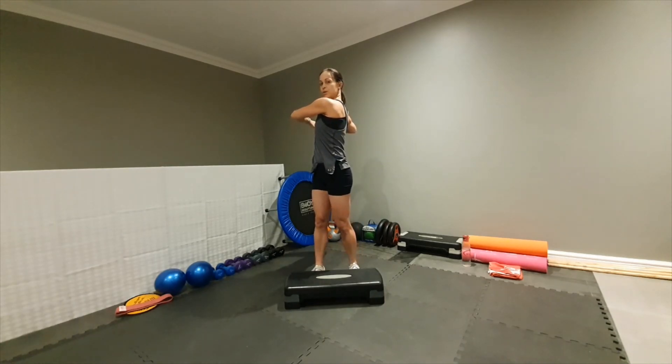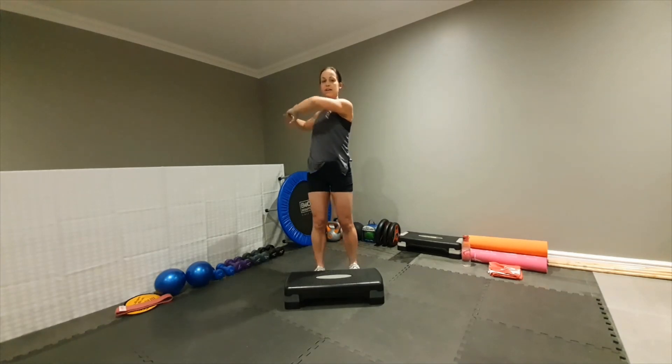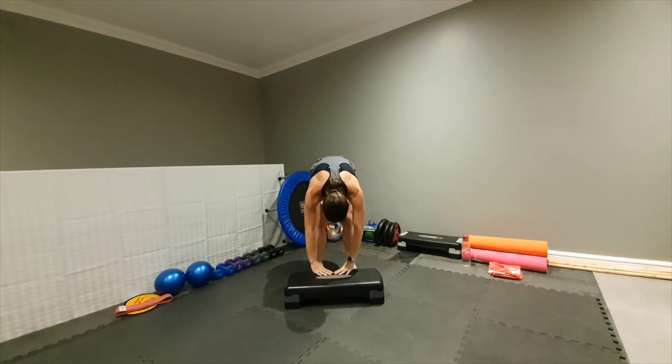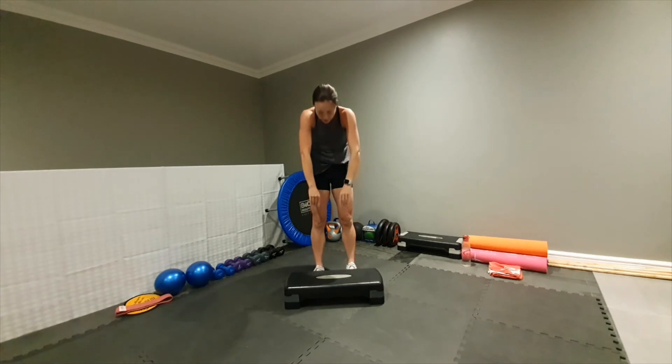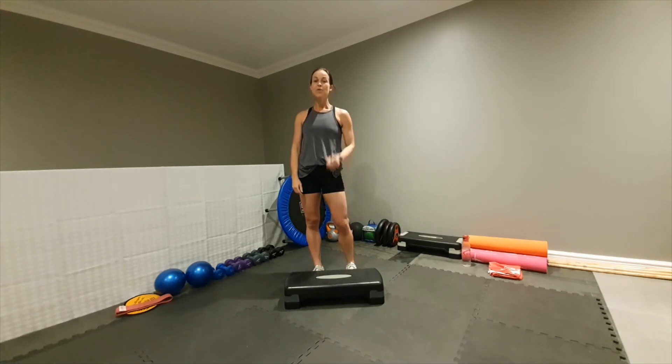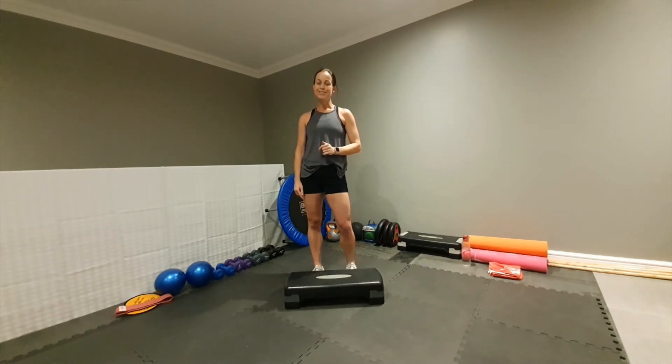Hold for ten. Bring it back and drop down, drop down, drop down and hold for five counts, then slowly roll it up. Roll it up and release. That's it, guys. Remember, do this after every workout — it doesn't matter if it's a functional HIIT, a step workout, or Pilates. Remember to stretch all those muscles. Enjoy, alright, bye.